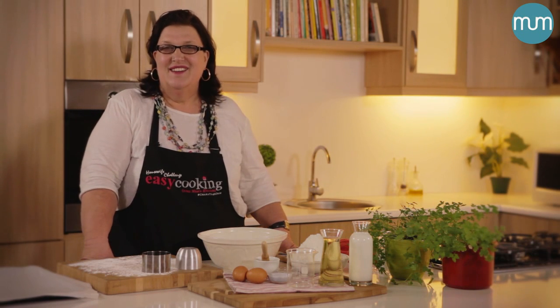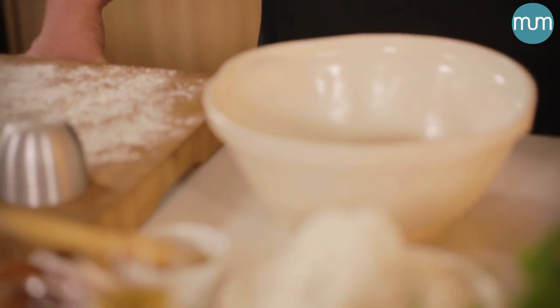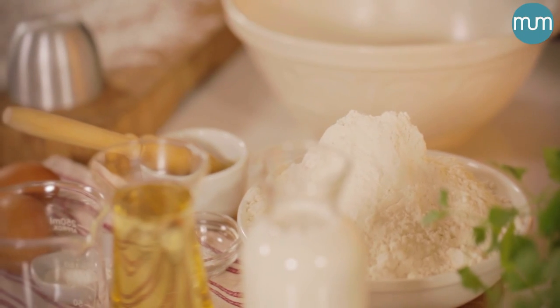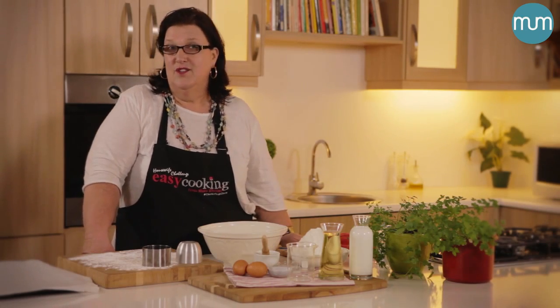Good morning and welcome to my kitchen. Where I grew up, many of the old farmers' wives — their virtues were measured on how well they could bake scones. Traditionally it is quite a tricky thing to make a scone, because it must not taste like baking powder. It must have enough rise in it and it must be buttery and flaky. That's a good scone.